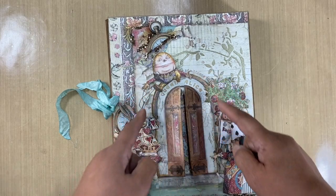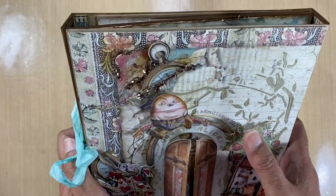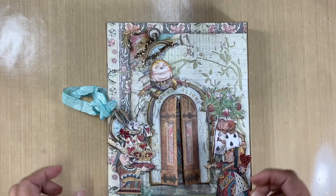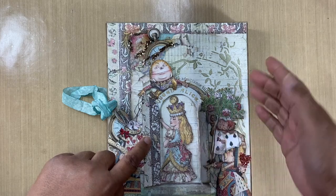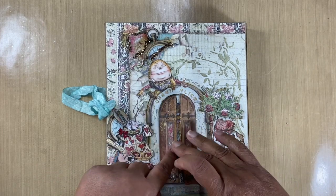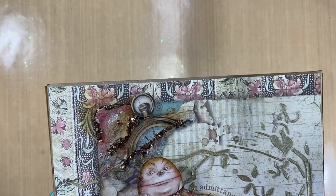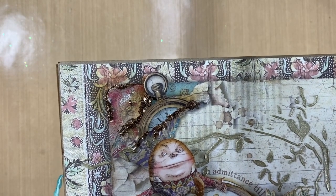Let's go through the cover. This is one of the 12 by 12 sheets and what I did was cut out the door, added foam tape to it so it has dimension — you can actually put a tag or something inside there. I've got an off cut from 'Alice Queen Alice' that came off the side strip that I put into the doorway, and the little clock sticking out is from the collectible collection. I'll put all the product codes in the description box.